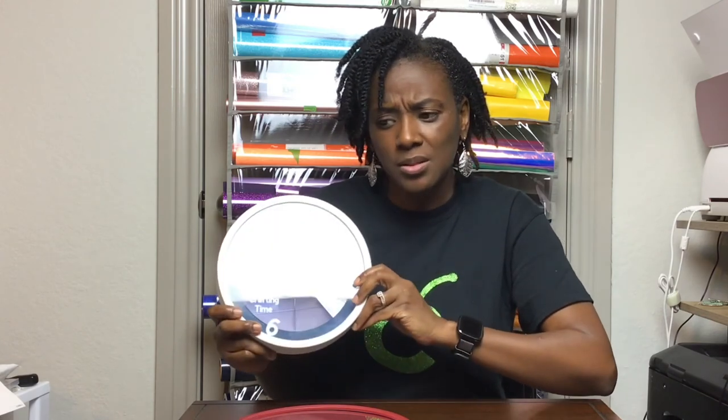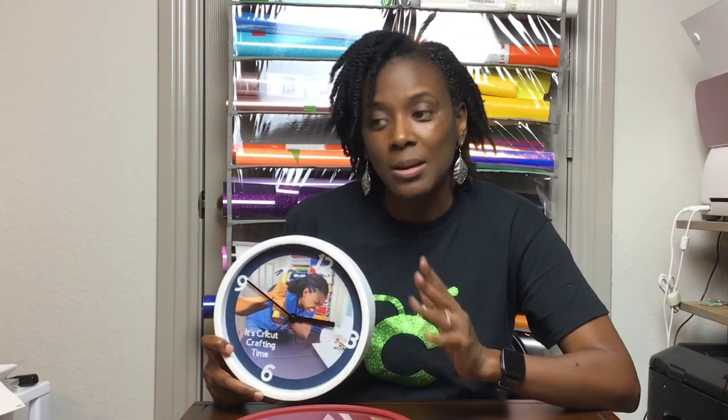In the video I didn't show how I added the 12, 3, 6, and 9, but after finishing I realized it looked kind of plain. I went back, typed out those numbers, used permanent vinyl, took the clock apart, and burnished them onto the photo paper. I was worried about the photo paper sticking to the transfer tape, but it was fine. Also, don't forget you'll need a double-A battery for this clock.